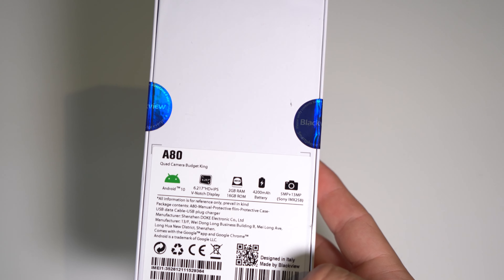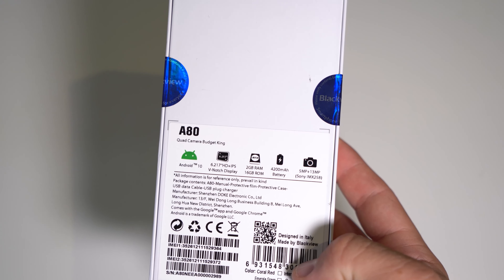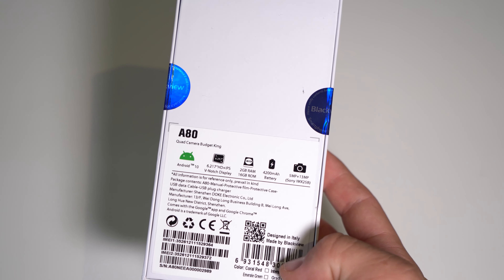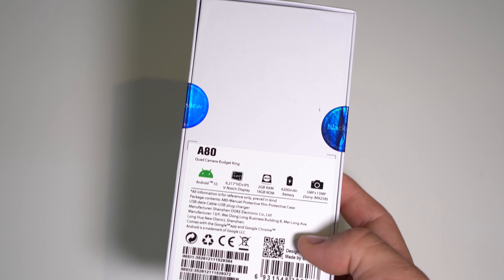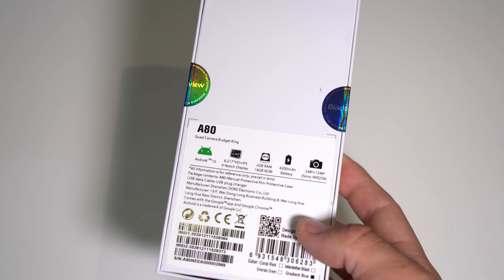For that we have Android 10 Go, a 6.217-inch HD+ V-notch display, 2GB of RAM, 16GB of storage, a nice beefy 4200mAh battery, a 5MP and 13MP Sony sensor camera, and the MediaTek 6737 chipset.